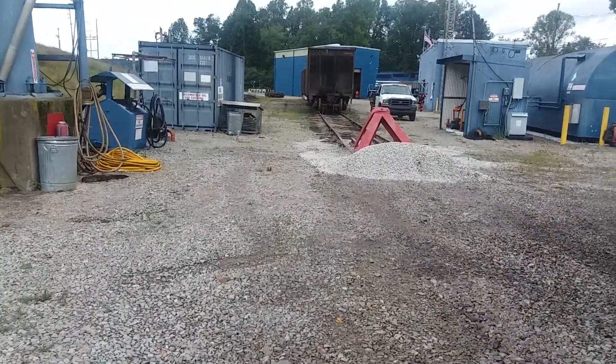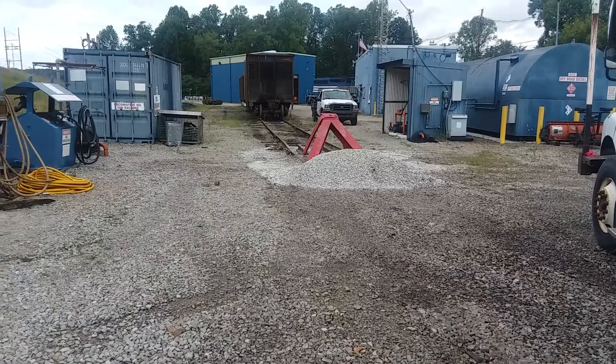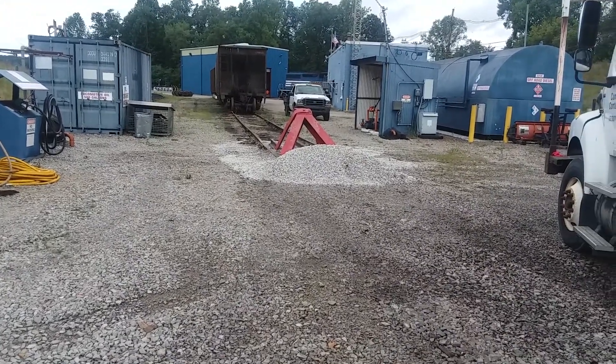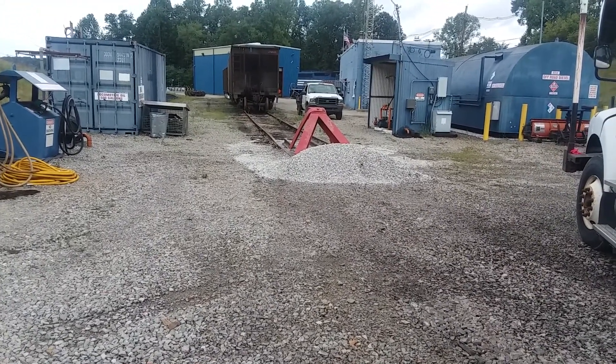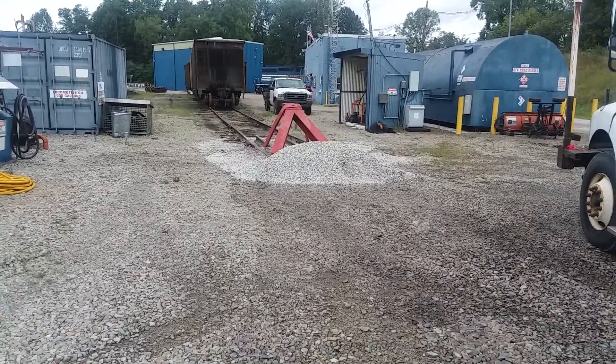I guess that's all I'm going to tell you today. The stop block's finished, we did a good job, and I'm going to go sit in the air-conditioned truck for a little while and get cooled down. Have a good day and thanks for watching.